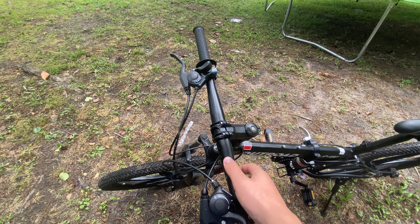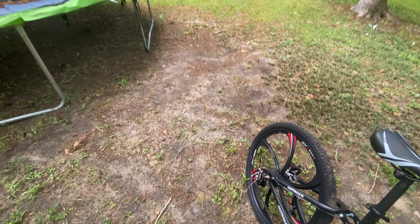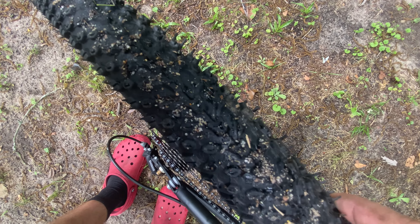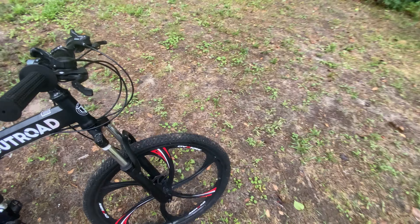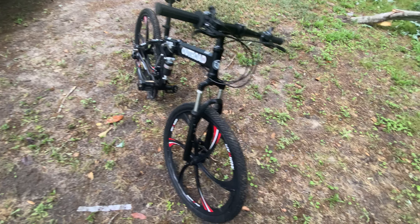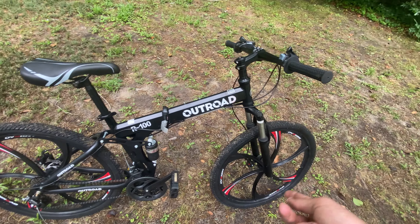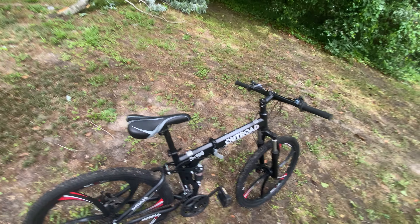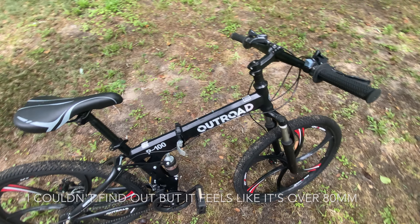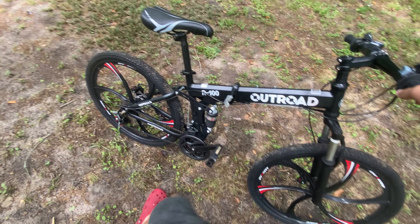I'm not exactly sure what material the handlebars or the frame are — I haven't looked it up yet, but I'll edit it in. The tires are like the perfect mix between off-roading and riding on-road, so you can take them on a trail without problems, or ride them downtown without issues either. It's got front and back suspension — it's a lot more than my mountain bike, and it has rear suspension which mine doesn't.